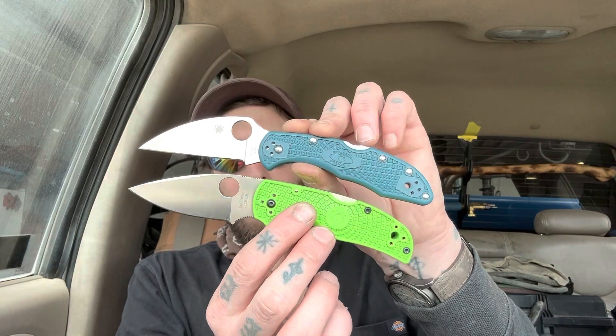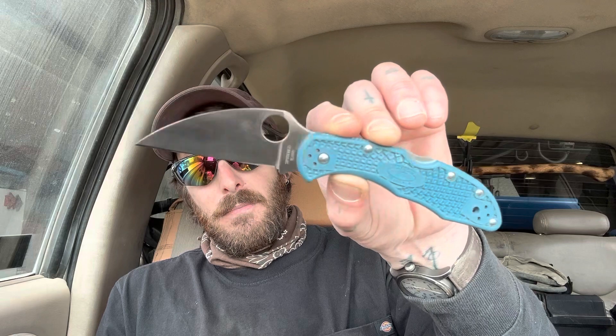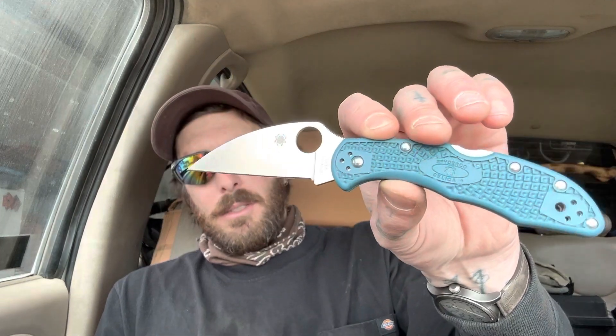A couple little comparisons between the Native 5 and the Delica here. I love the Native 5 — I'm really starting to fall in love with Spider Co backlocks. It's so satisfying to click that open and let it fall with that nice snap shut. This one is still breaking in — it doesn't quite fall when I push the backlock, I have to kind of flick it a little bit. I like the color — I wish they matched. I really like this green, but the green is the salt series color. This teal is the K390 color — most Spider Cos in K390 have the same color.